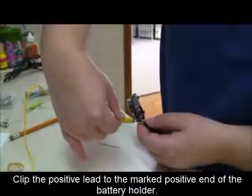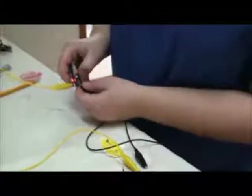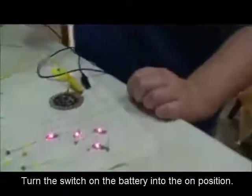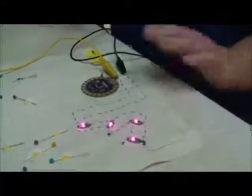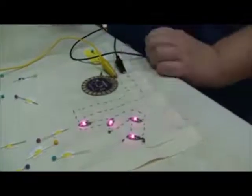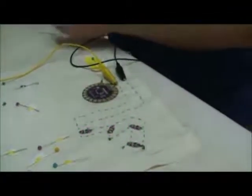And then the positive to the positive. Now when I turn on my power source, I can see that my 4 pink LEDs are lit up. So now we'll go ahead and program this to the LilyPad so we can do this without the alligator clips.